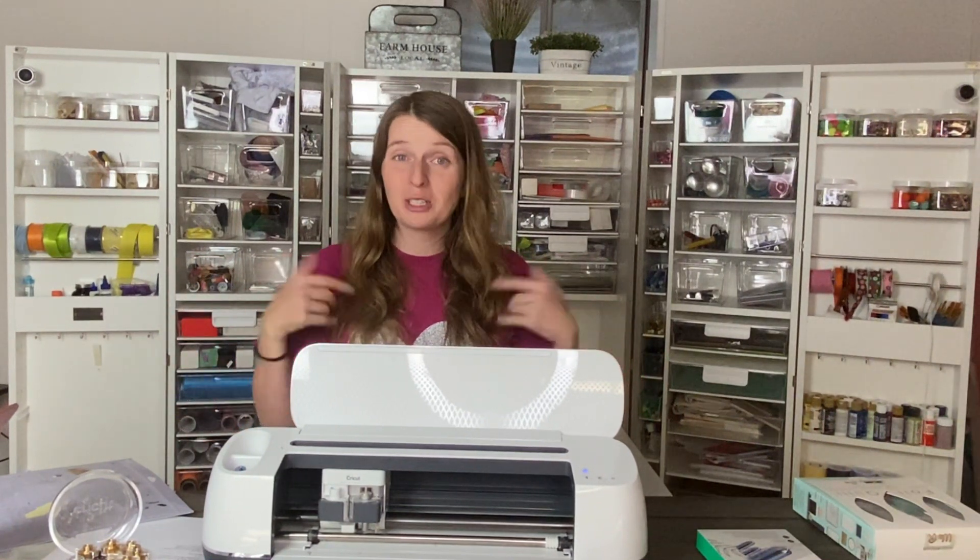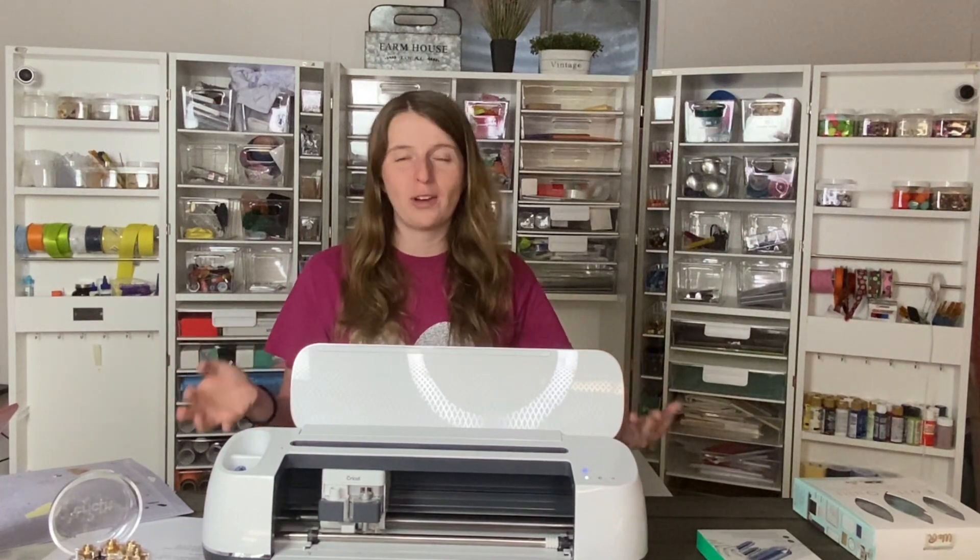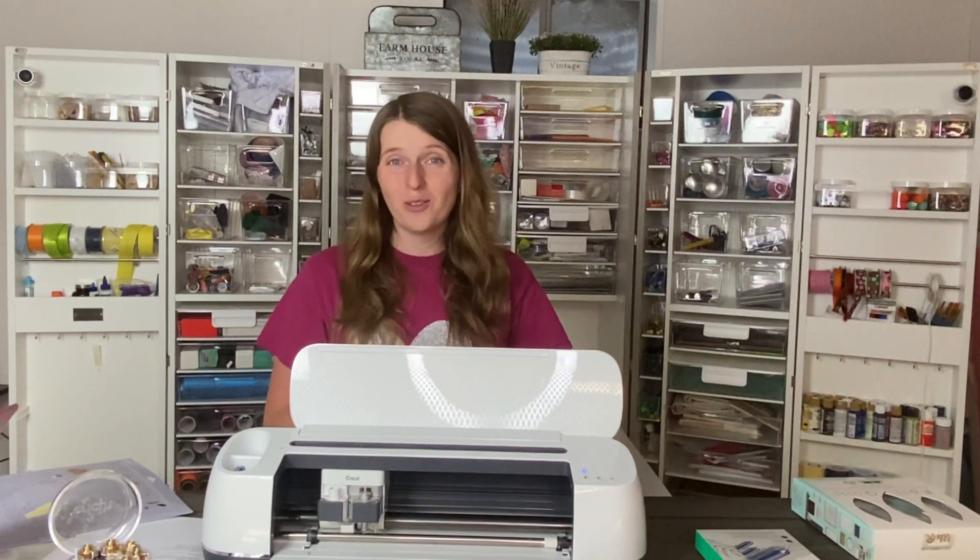I'm really excited to hear what you think about this tool and what projects you're going to do with it. Be sure to comment below what you want to make first, and check out the links in the description for even more tips and tutorials on how to use the foil transfer tool. Be sure to subscribe to our channel for more Cricut videos and let us know if you have any requests.